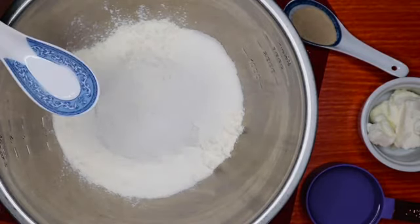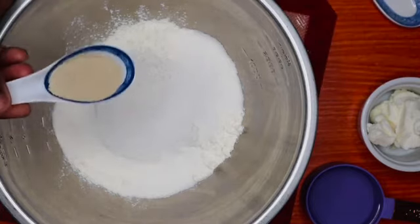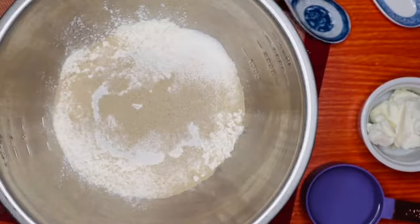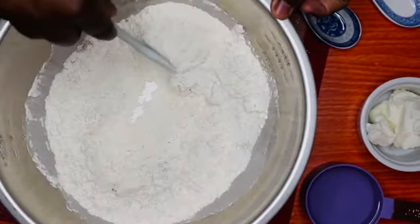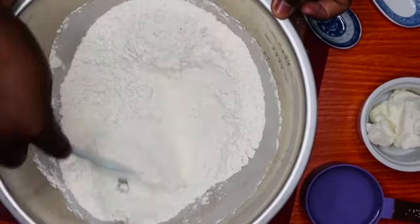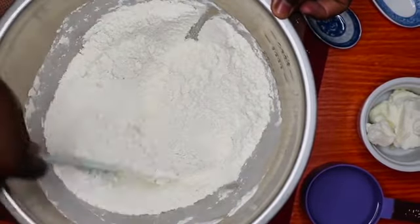Also two tablespoons of soft butter. You're going to go ahead and mix everything in a bowl. Make sure that your sugar doesn't have those big chunks, and then just continue to mix.